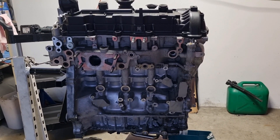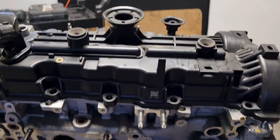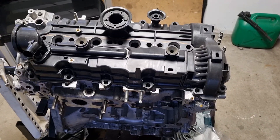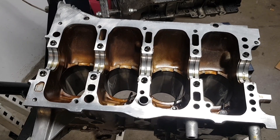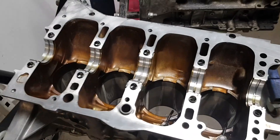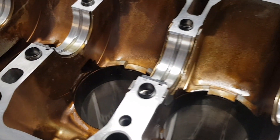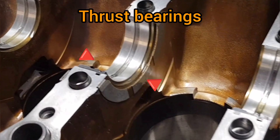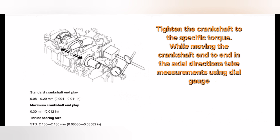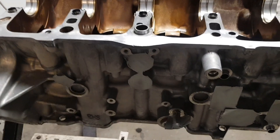I started by thoroughly cleaning all the oil channels. The main idea is to wash the engine and blow out all possible openings. The assembly process is precise and all parts need to be kept clean. I have already fitted new main bearings, with grooved bearings placed in the upper engine block and those without grooves on the opposite side. The thrust bearings were in perfect condition and placed on the upper part of the engine block. The engine block was also sandblasted to improve its appearance.